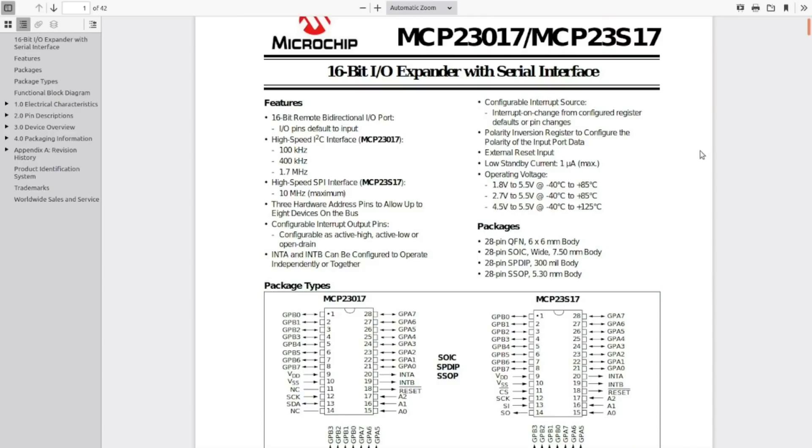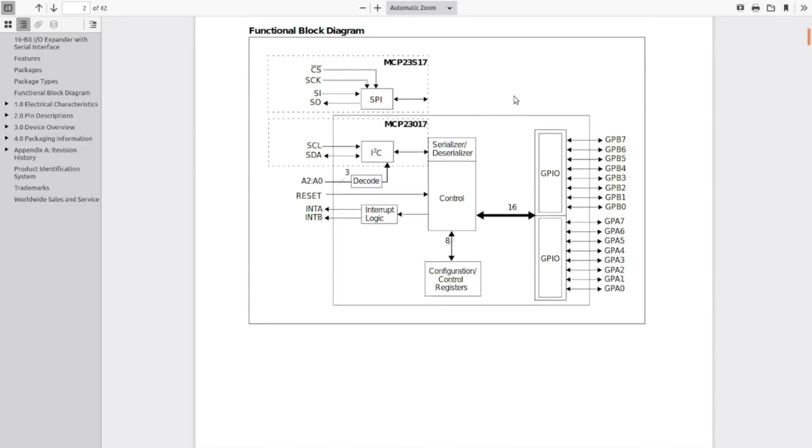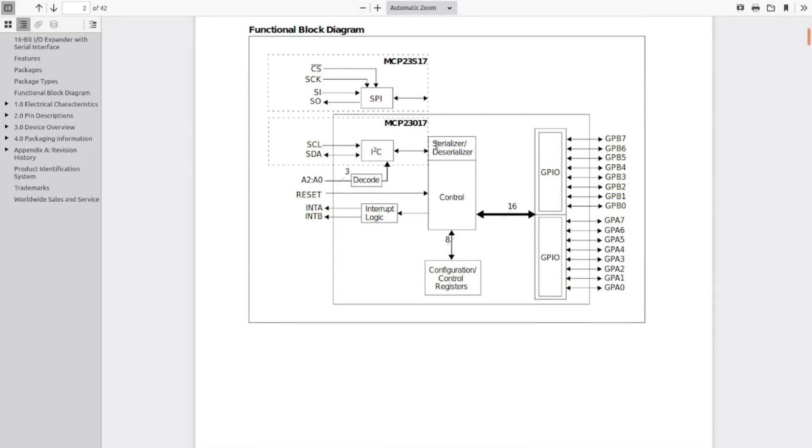Let's take a quick peek at the chip itself. It is part of a family of chips — some are I2C, some are SPI — this particular one is I2C, the 23017. It comes in a variety of packages and will operate down to 1.8 volts, so you can use it with 3.3V microcontroller families, or up to 5 volts for more traditional Arduino setups.